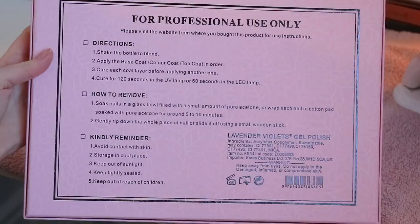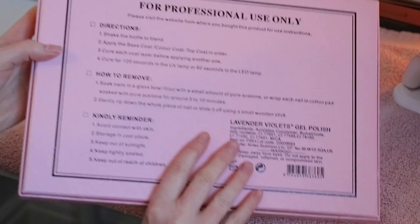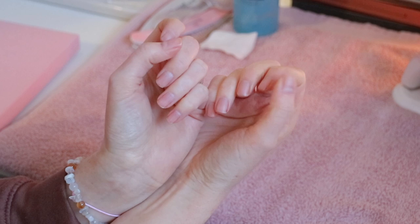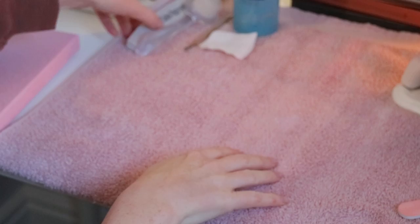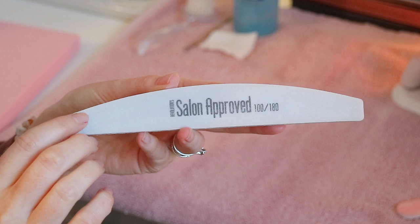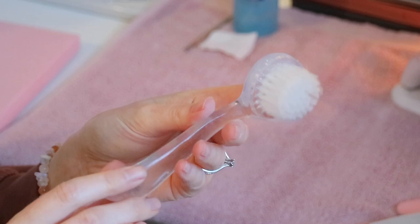I also have a video on how I do my gel nails which I'll link down below. As for my nail prep, I've filed them with a 180 nail file and removed my previous gel. Then I went ahead and buffed my nails with a 100/180 grit buffer — 100 on one side and 180 on the back. I also love using a little nail brush to brush away all the dust after buffing.